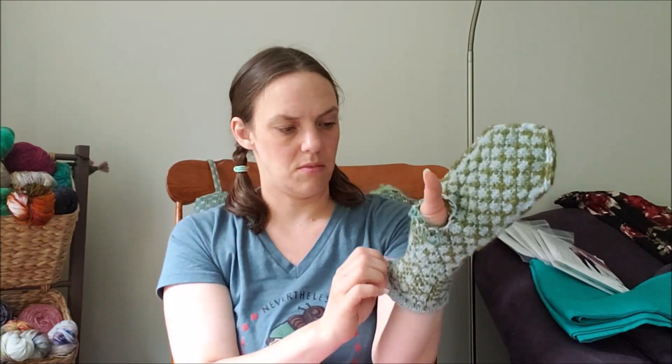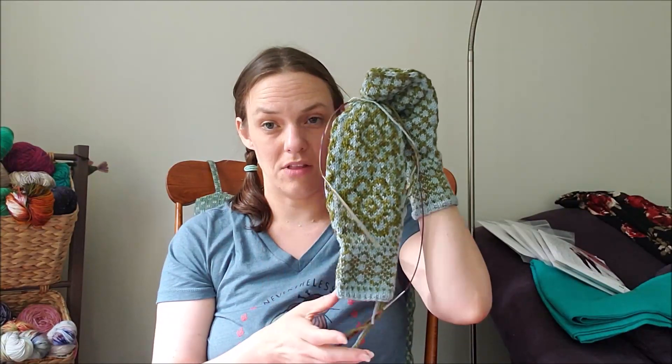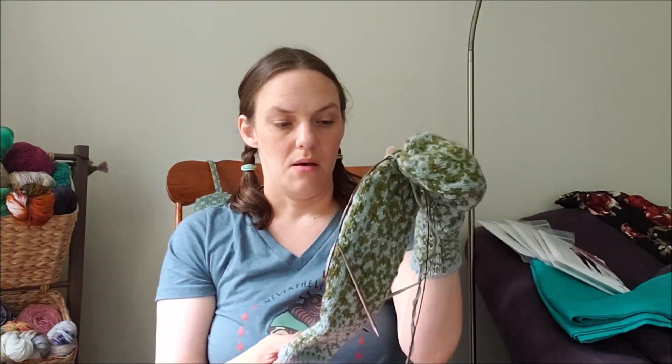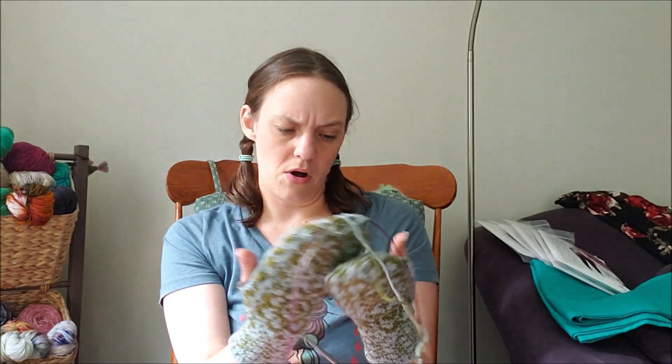Here's the first one — these aren't blocked yet so they'll look a lot nicer once they're blocked. I've done everything on this one except for the thumb. I finished the second mitten other than the thumb as well, but there's a problem. I finished it and was ready to close it up, and then I stopped to look at it — and I was looking on the palm and went, 'What the heck happened?'